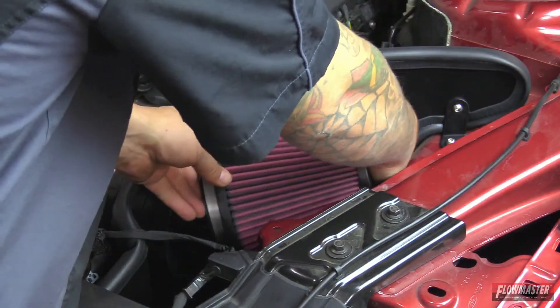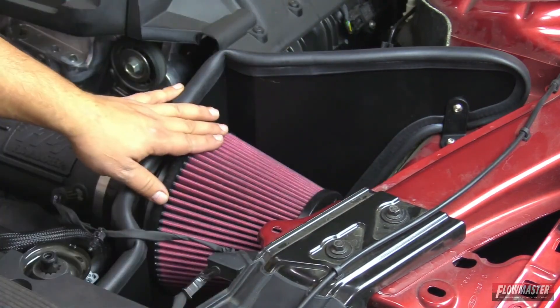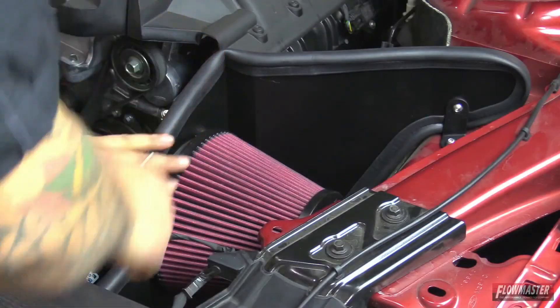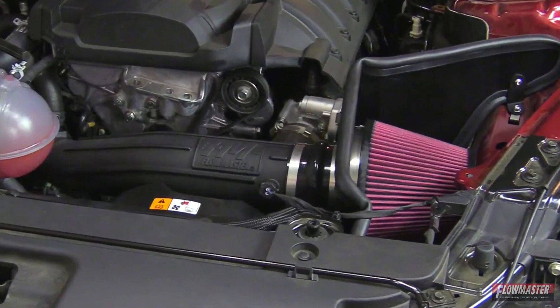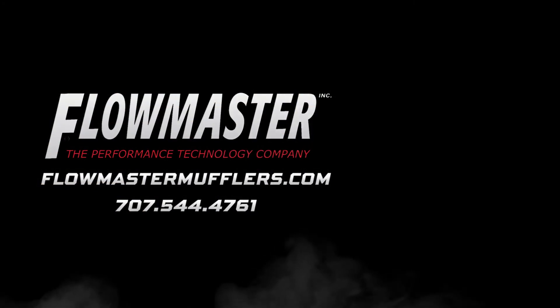Next, install the new air filter and tighten down the clamp. That concludes the installation of our new Delta Force cold air intake for the 2015 and newer Ford Mustang equipped with the 2.3 liter EcoBoost motor. This was an easy installation — it only took about 30 to 40 minutes. Hope you enjoyed it and thanks for watching. Be sure to subscribe to our Flowmaster YouTube channel and don't forget to follow us on Facebook, Instagram, and Twitter.